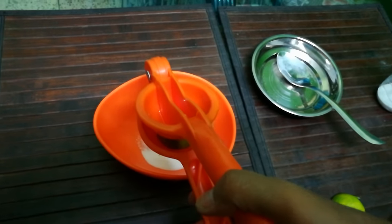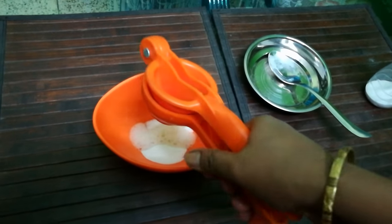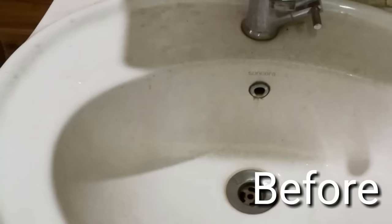Now I add the lemon juice. You can also add a few drops of liquid soap if the washing machine is very dirty.